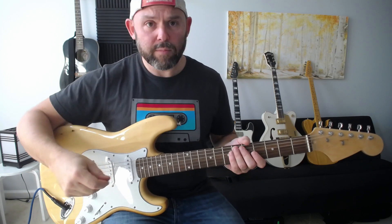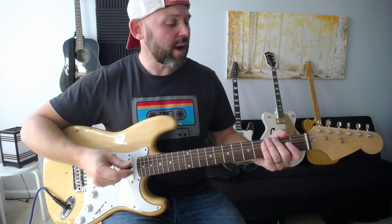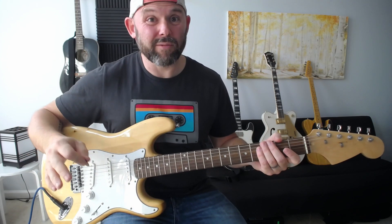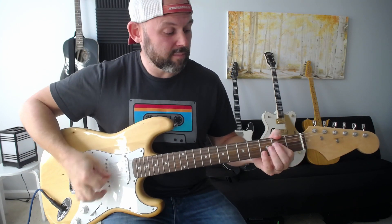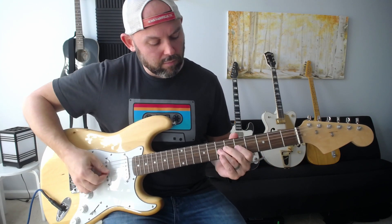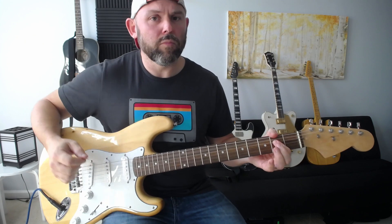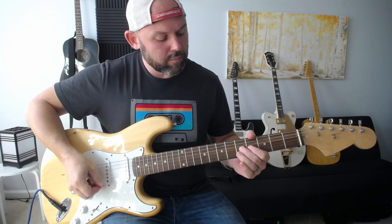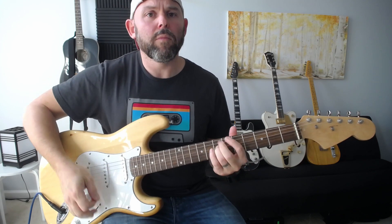Here's the bridge pickup on this Strat. All pickups are different, so there are a lot of variables. Then the middle pickup, and the neck.